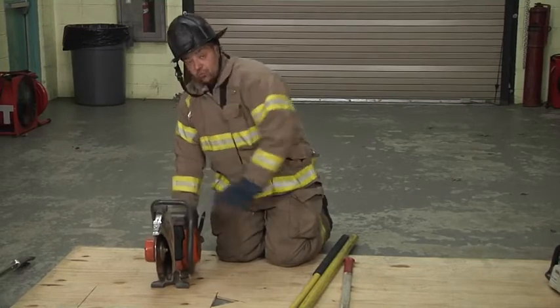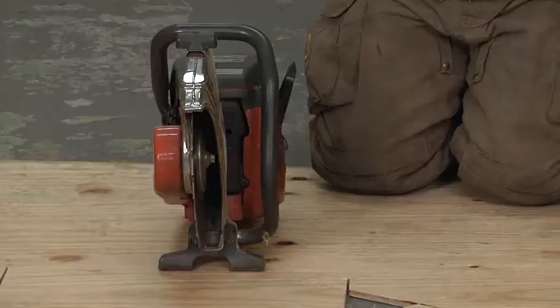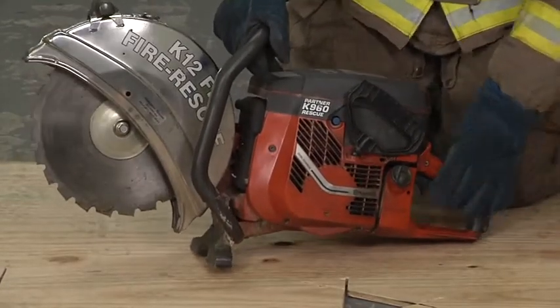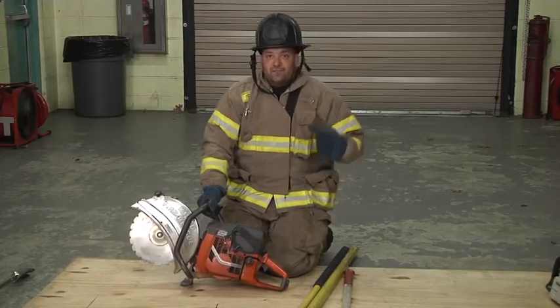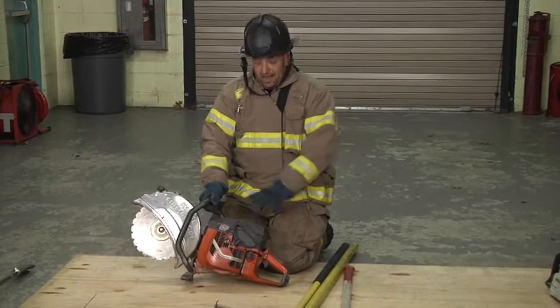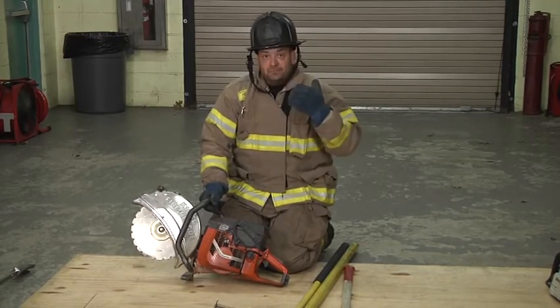I'm going to take this saw and I'm going to run the RPMs up, and this should be something that you should hear. You should not be grabbing this trigger and depressing it as hard as you can. It's a plastic trigger with a very small rod that's holding on to it. You should be practicing this saw, running through it, and knowing what the RPMs sound like in your head. It should all be by ear.